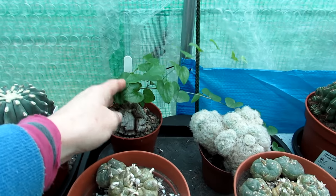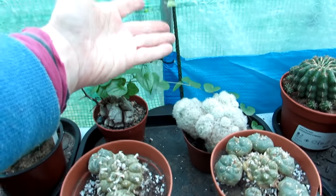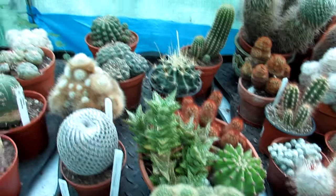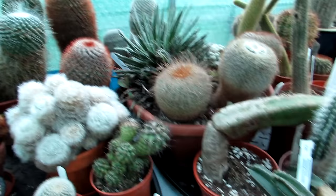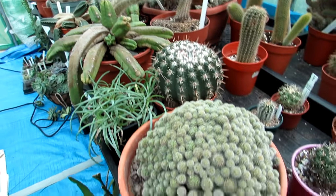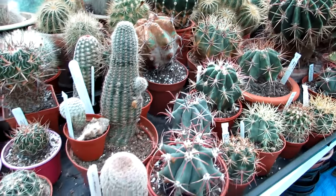This one here is nicknamed the Elephant's Foot - Testudinaria elephantipes - because the caudiform base resembles an elephant's foot. This vine always grows in winter, so I'm still keeping it lightly watered. Pretty much all overwintering here, not much happening. This year has been a great winter for temperature compared to last year's horrendous winter - we haven't lost any plants. Everything seems to be doing very well, healthy and happy.